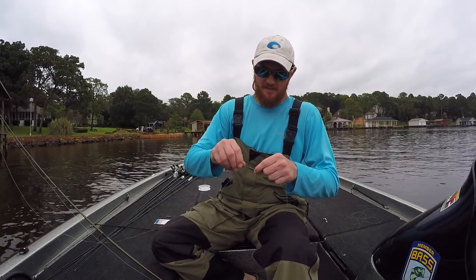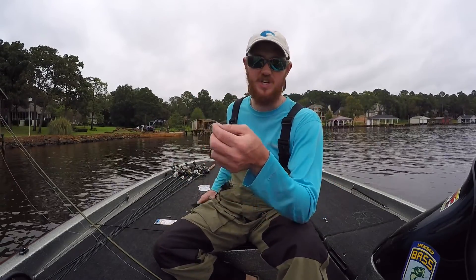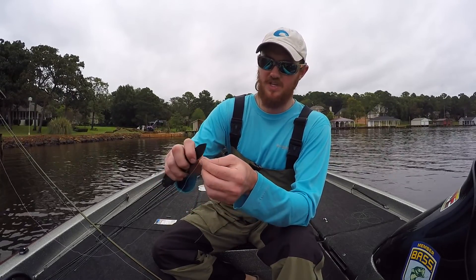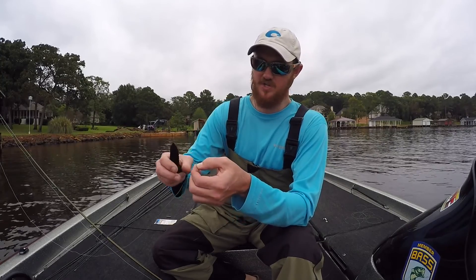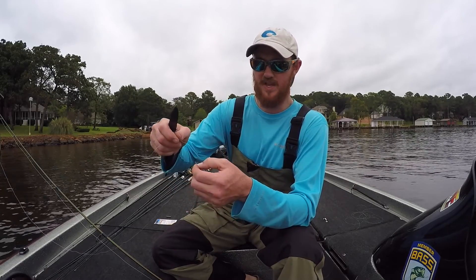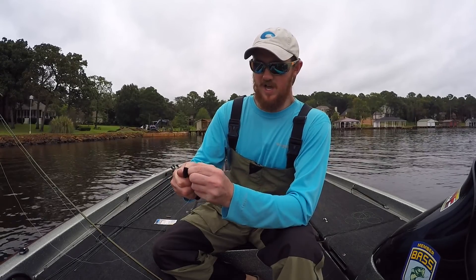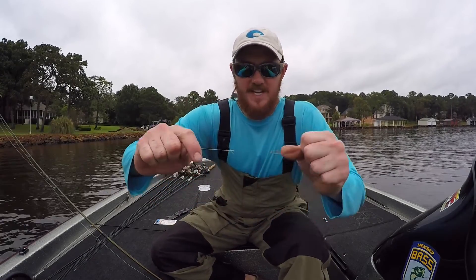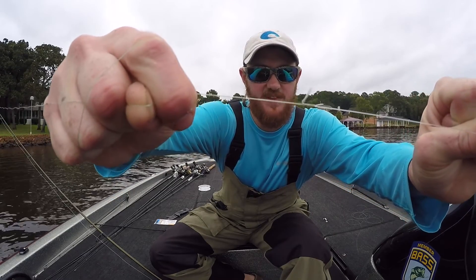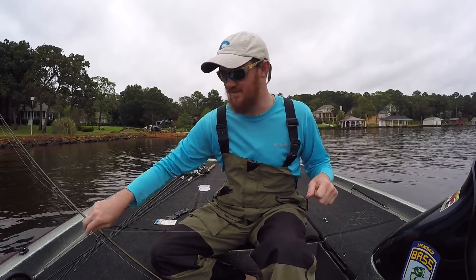Alright, now that we've got the knot tied — whatever knot you use, whether it's a double uni, blood knot, or this one — I will link a video in the description showing how to tie it, because I've found this knot is the easiest to tie and one of the strongest. I leave a little tag end on the fluorocarbon side, just in case the knot slips, so it doesn't automatically pull straight through.